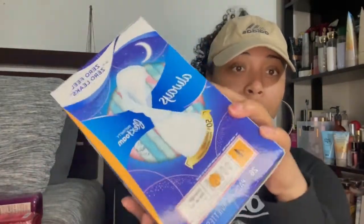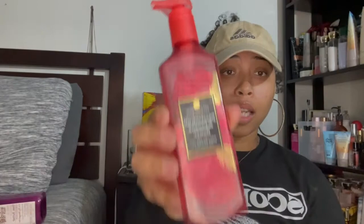Next I have these Always overnight pads. I recommend trying those out — they're not the best for you but they do the trick. They're not super uncomfortable and they don't bunch up. Next thing is a passion fruit and banana flower hand soap. I don't like the smell of banana but I think this smells really really good.